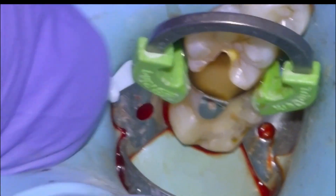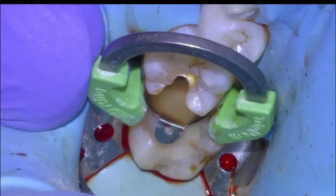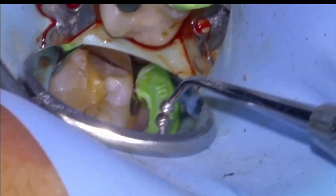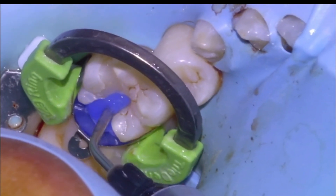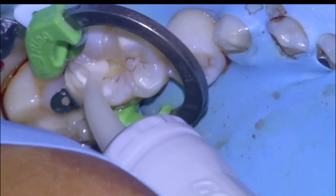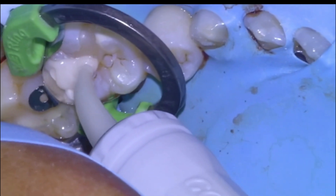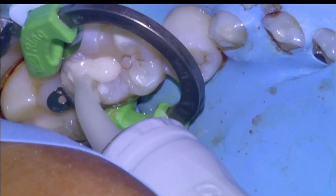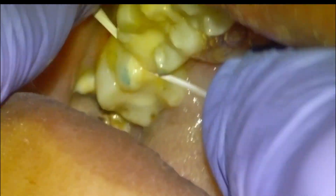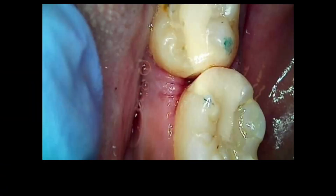Going to put another wedge in from the buccal because I wasn't happy with the gingival adaptation of the matrix band. We'll etch five seconds, rinse, dry, and then fill it up with Equiforte — five minutes to set, pack it in, five minutes to set, and then finish it off as we did the first one. Those are pretty much good to go. We would have extracted the 38 and 28 after this.